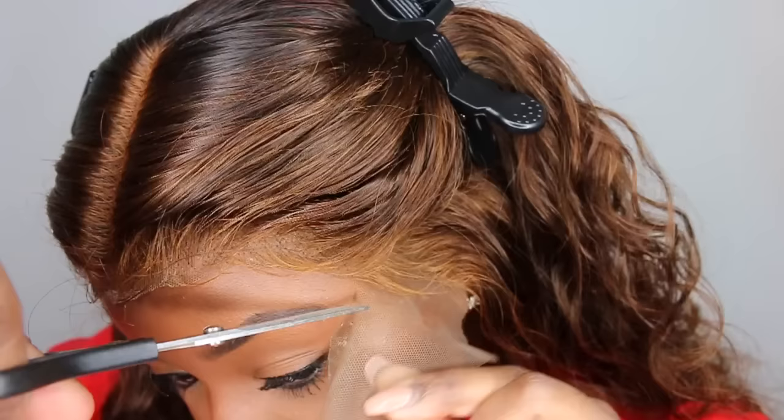I opted for a center part. It does look a little reddish-orange in the center, and that's because I put a powder in the parting. I used the Morphe eyeshadow I always use, and that turned out red — that's the thing about adding color to your lace. Different lace responds differently to different colors.